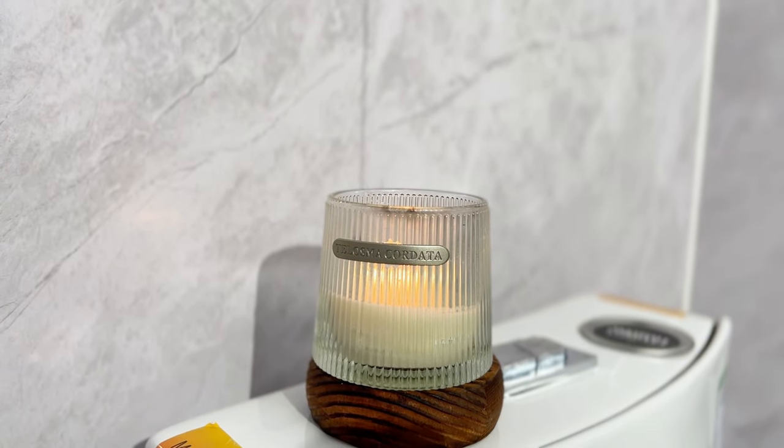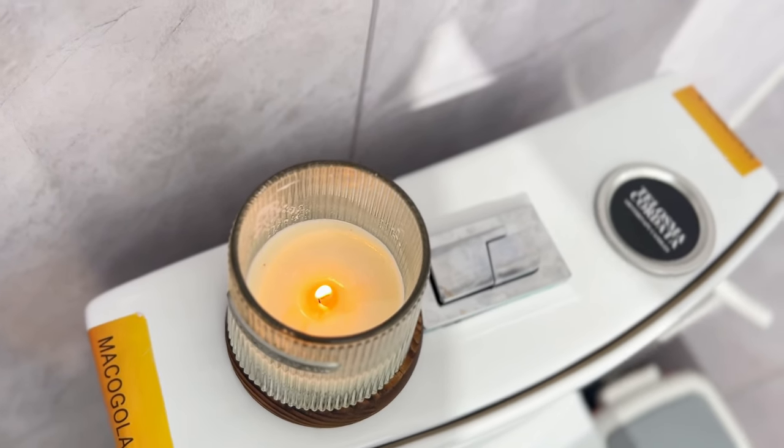I am going to light a candle to feel good and romanticize the moment.